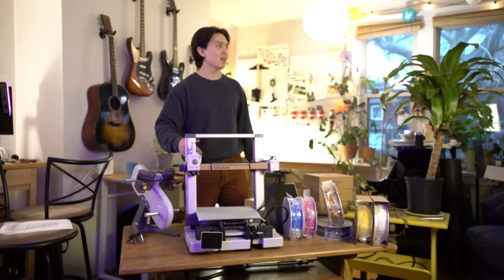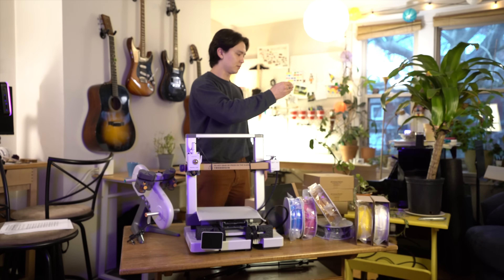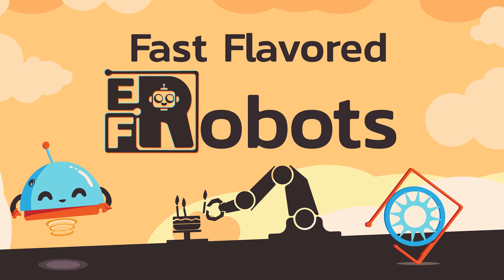Check out the Bamboo Labs A1C — just came in. To keep it real with everybody, this video is past due. It's past due for us, it's past due for our sponsors, it's past due for y'all — everyone. And it was supposed to be in the Fast Flavored Robot series, which means that I thought I could do this in a weekend.